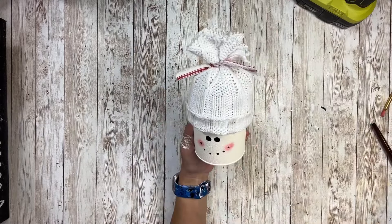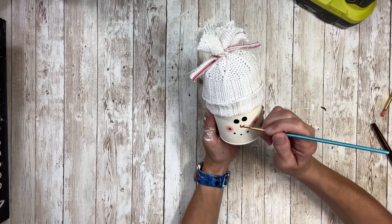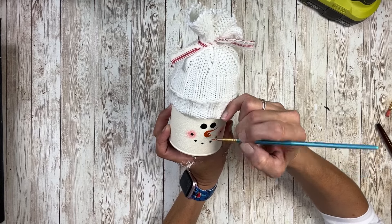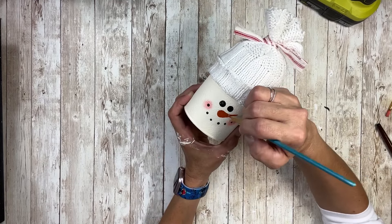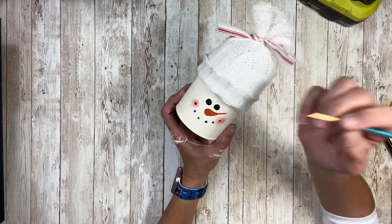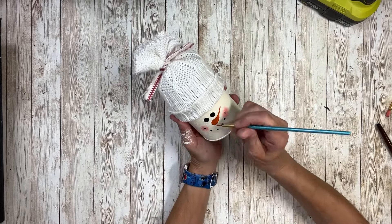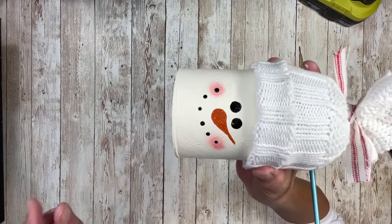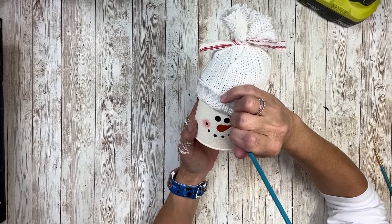Then I'm going to take some orange paint and paint the nose — I'm just going to do like a half of a teardrop sideways and then just fill that in. Then I'm going to give him a couple of eyebrows using a thin paintbrush and some black paint, just adding them right above the eyes.